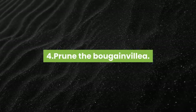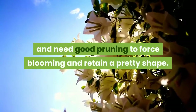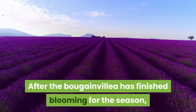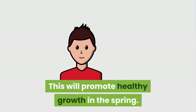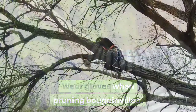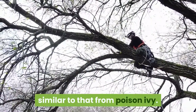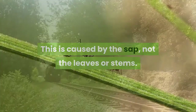Prune the Bougainvillea. Bougainvillea plants are prolific growers and need good pruning to force blooming and retain a pretty shape. After the Bougainvillea has finished blooming for the season, cut it back by a few inches. This will promote healthy growth in the spring. Wear gloves when pruning Bougainvillea — some people can get a skin rash from pruning it, similar to that from poison ivy. This is caused by the sap, not the leaves or stems.